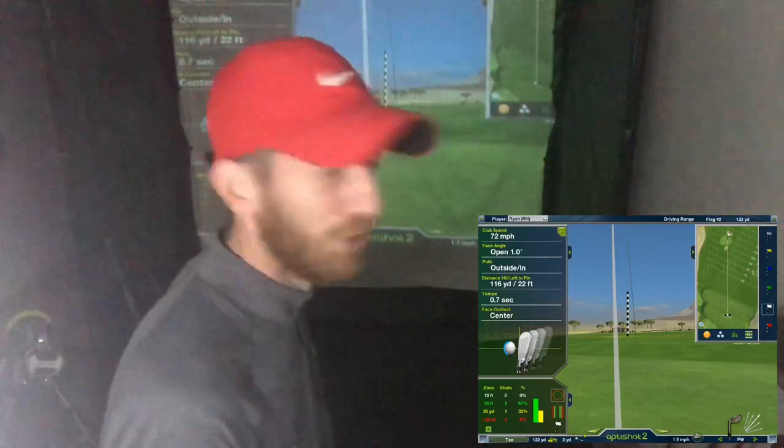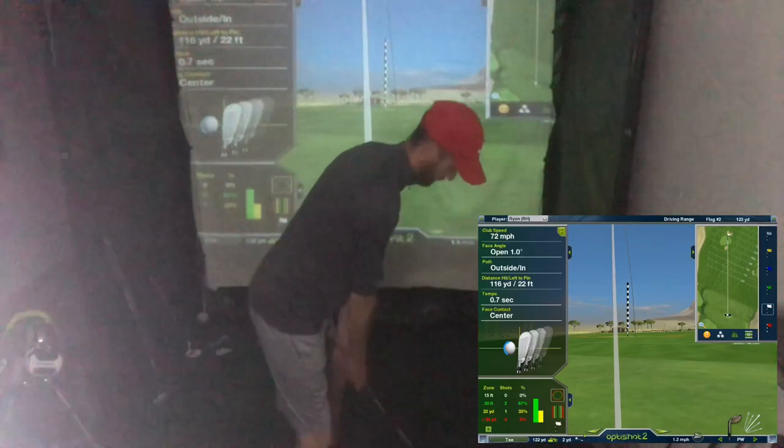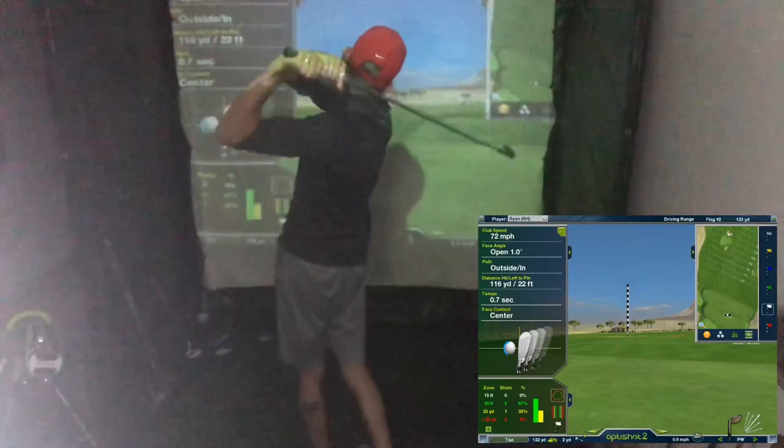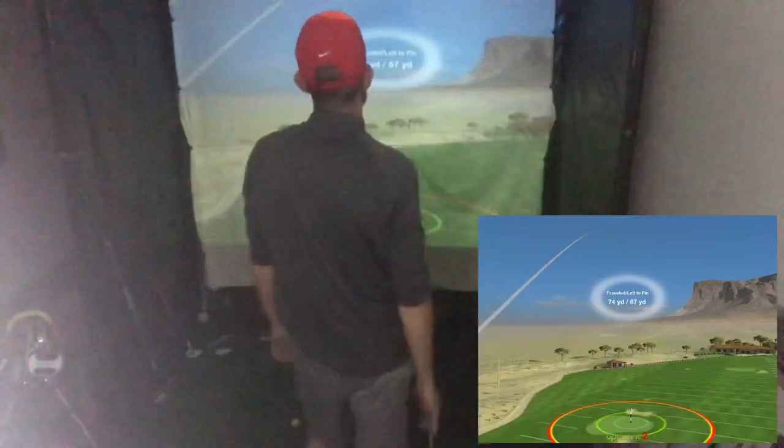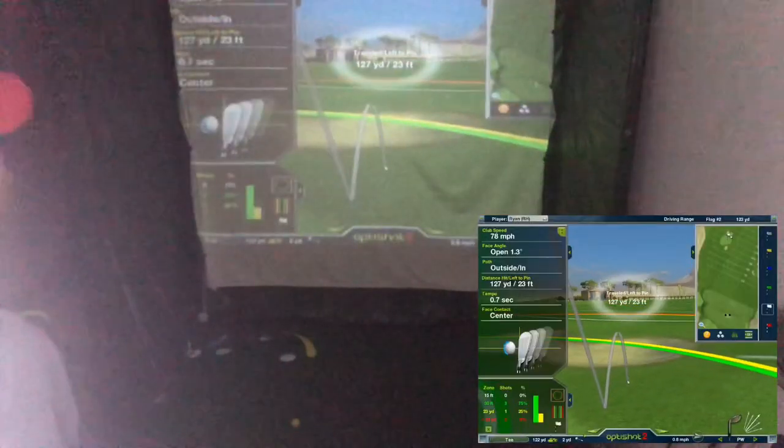We'll do one more at that final ball — 74 miles per hour. There you can see my tracers and my flight. The first one I was off by one mile an hour, the second by two, the third by two. It was still heading in the right direction, just going up in twos rather than the threes and fours that I wanted. But that's kind of the idea. Now I'm building the knowledge that if I swing at 75 miles per hour with a pitching wedge, it's going about 124 yards. That information is so valuable out on the golf course.